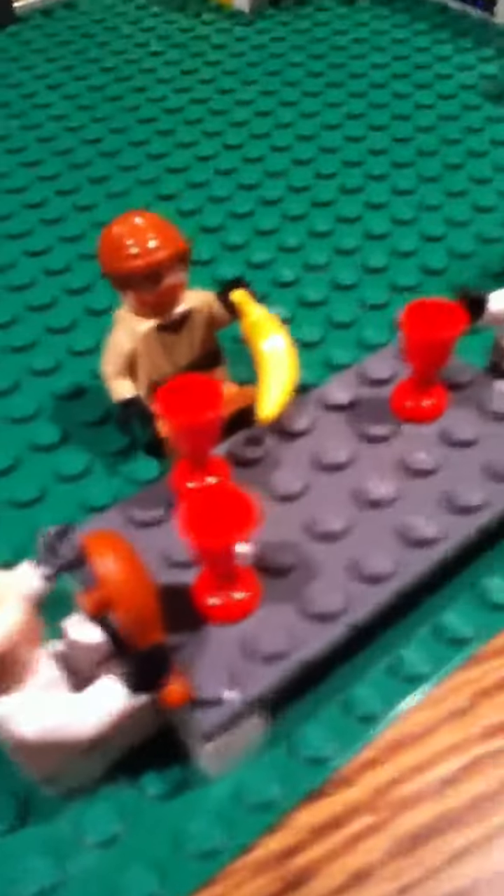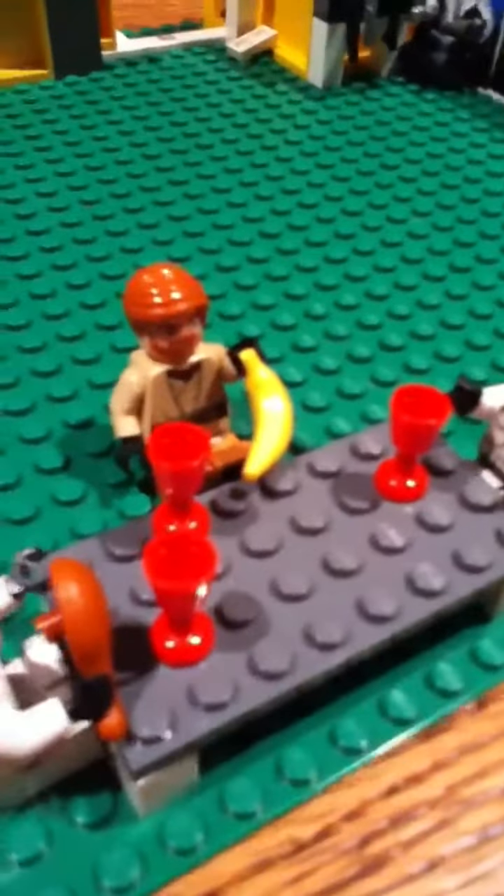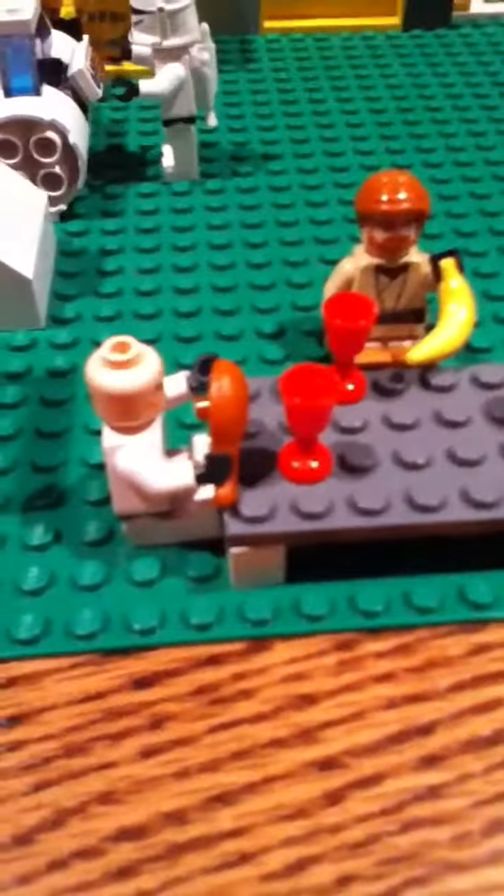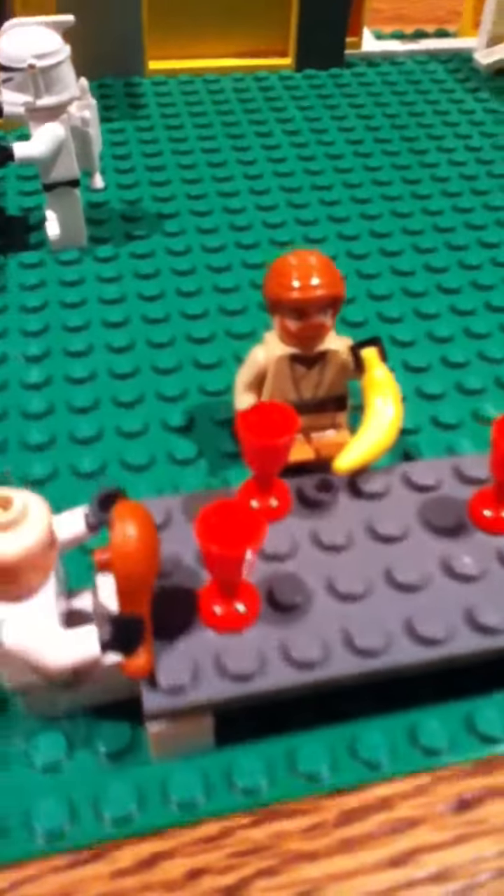Hey guys, here is my LEGO Star Wars clone base, and this is my first time making a video on my clone base. First off, we have the little dining area where we have two clones talking and eating.